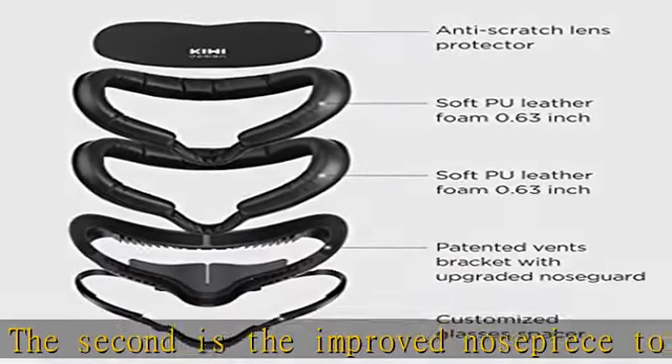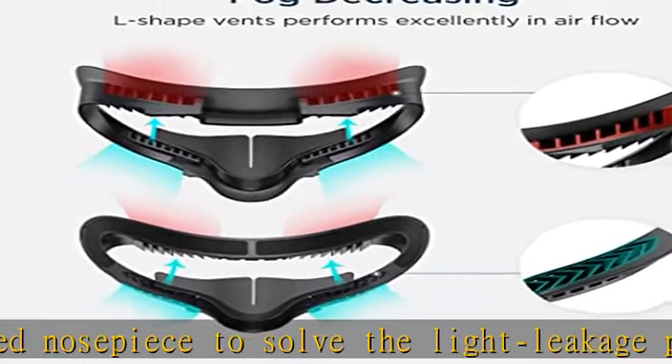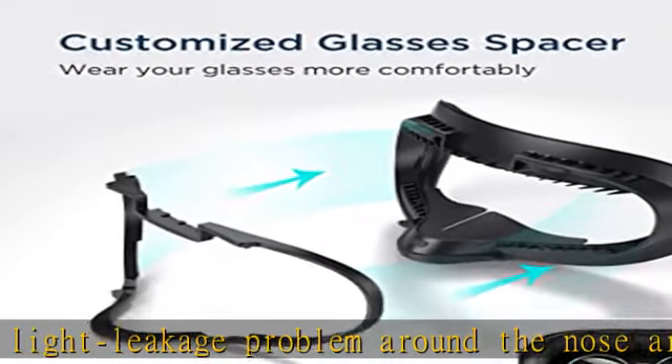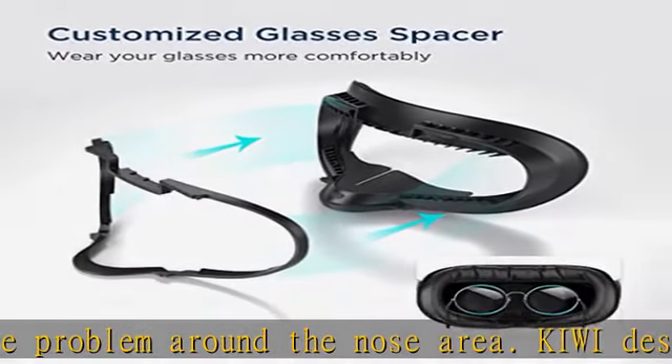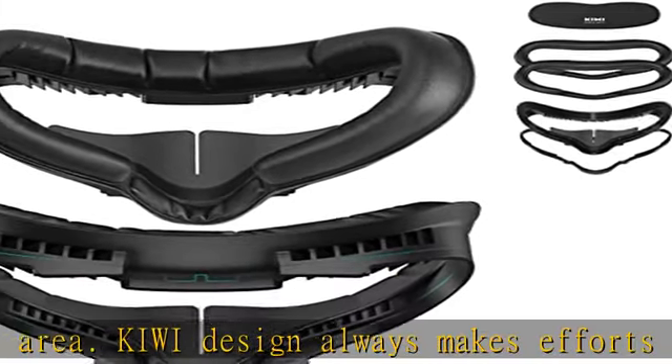To ensure light blocking, the grills are made L-shaped and much narrower. The ergonomic design perfectly fits your face with no worry about light leakage. The Light Bulb's comfy leather pad delivers a completely immersive experience, with a 0.63 thickened face pad that performs much better.